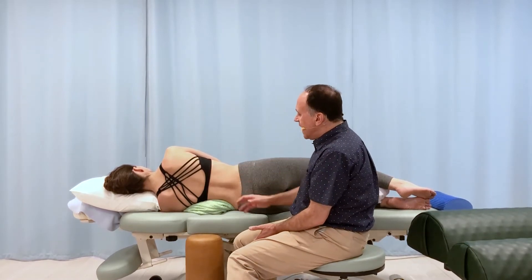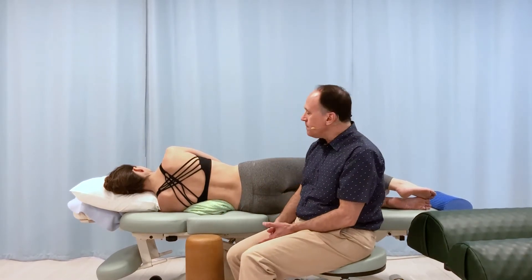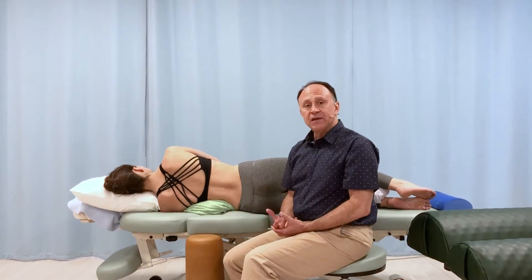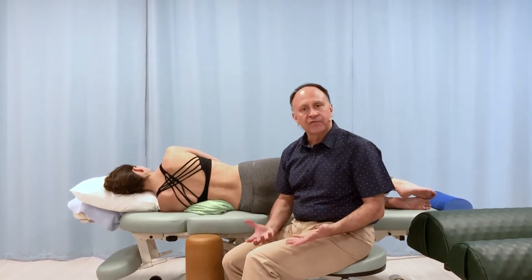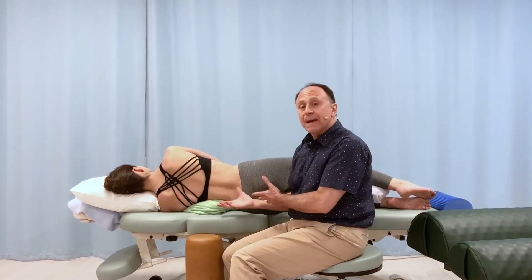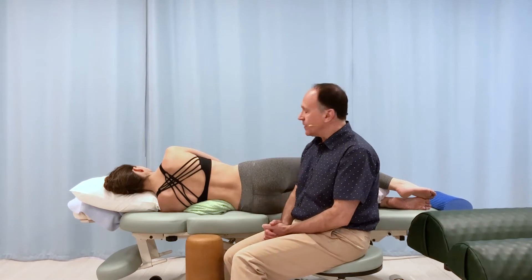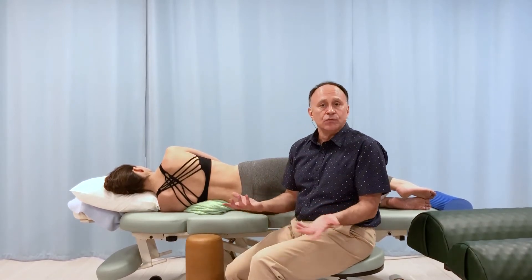After she has been lying on this for anywhere from around 10 to 30 seconds, and we feel she's accommodated to it — the stretch in the back is not challenging her too much, not uncomfortable, certainly not painful — and she's now able to accept that stretch in the scoliotic curve, then we can progress by going to larger bolsters.